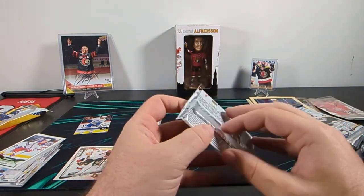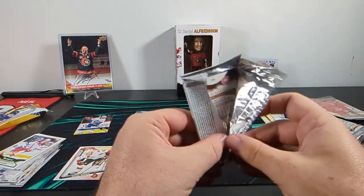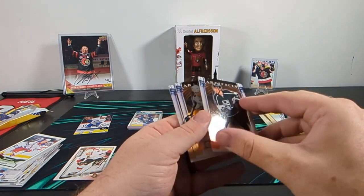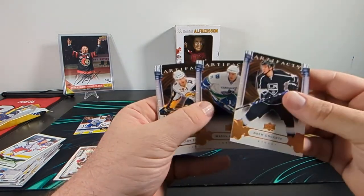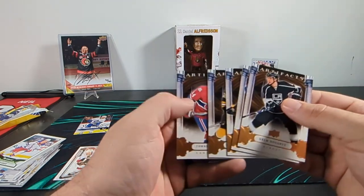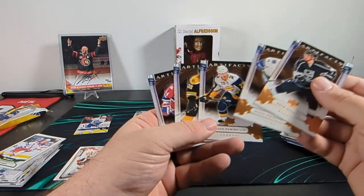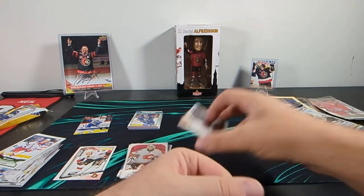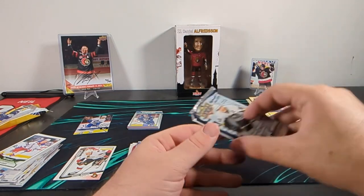What do we got out of Artifacts from 09-10? Drew Doughty. Wow, Artifacts used to be a lot nicer than it is now. Mason Raymond, Jason Baumanville, Patrice Bergeron, and Thomas Plekanec. None of these are rookies or anything — this is probably a retail pack. Five base cards, but again, nice looking base cards for Artifacts. Kind of wish they'd go back to something like that.